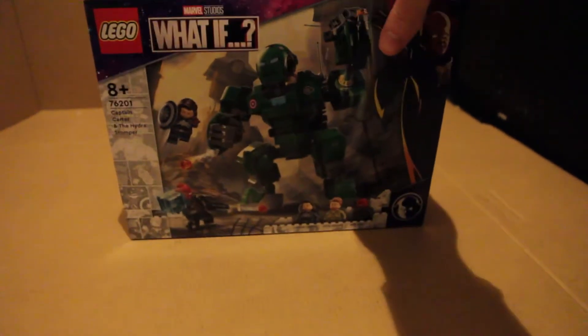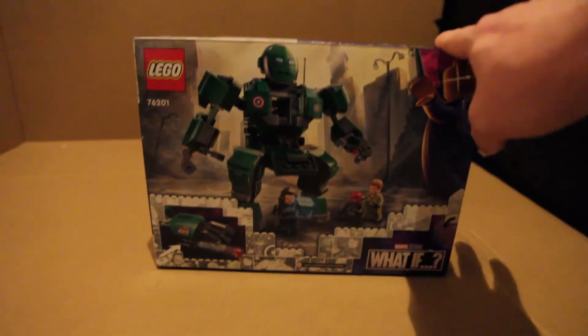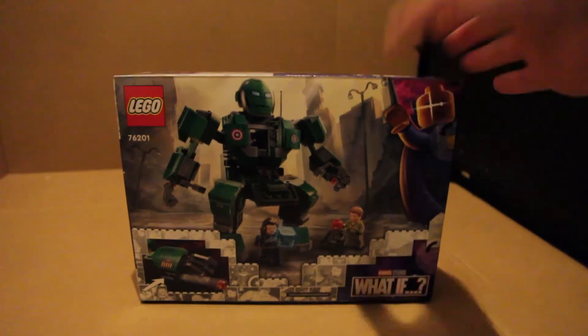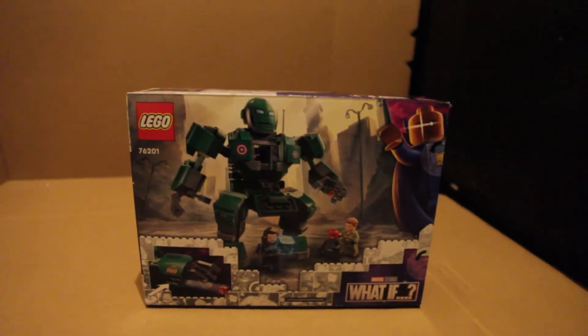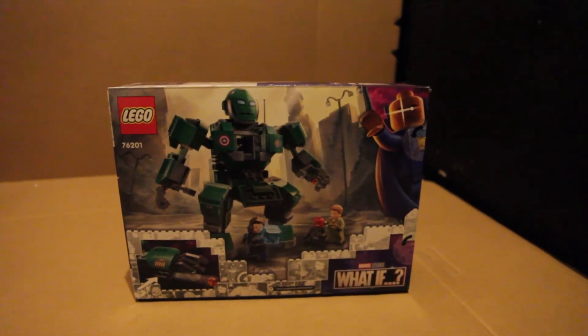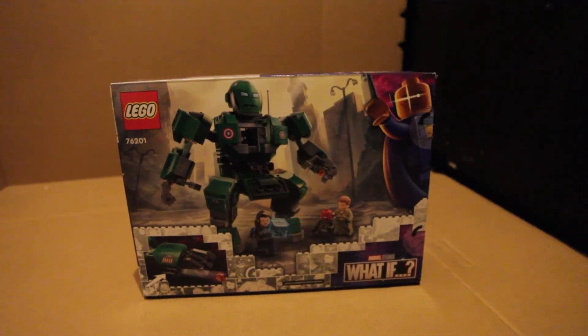I personally love the minifigures for this set. I think Red Skull, Steve Rogers, and Captain Carter are great. You've already seen this in my haul video, but for those who haven't, this is the whole Hydra Stomper mech. I think the Hydra Stomper is for Steve, not Captain Carter, although I could be wrong.